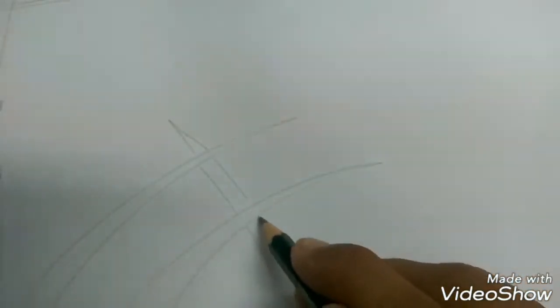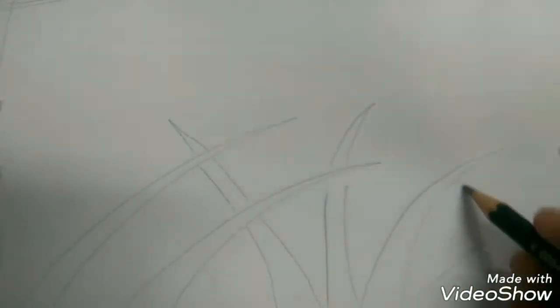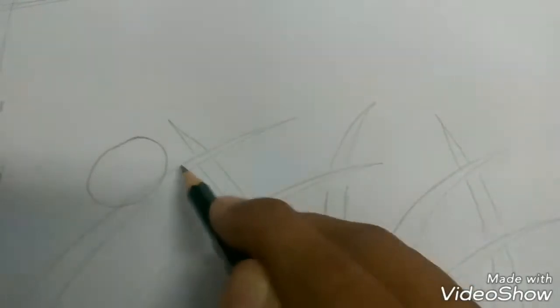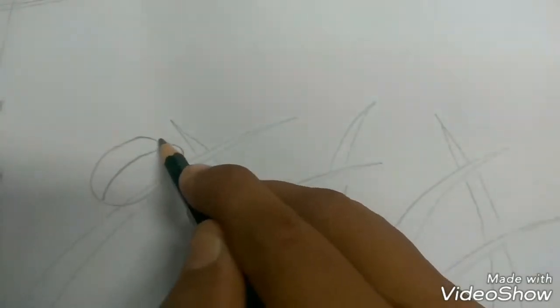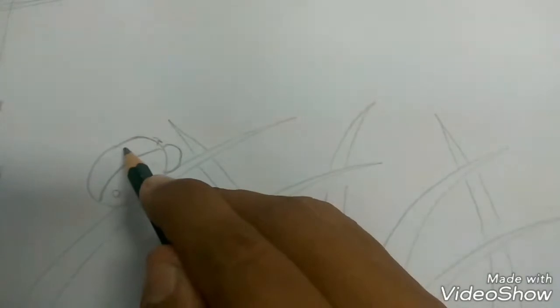You see that — you just follow it: slanting curve, standing curve. Sometimes overlapping like that. Okay, now oval for the ladybug, the head curve, and the middle part. Okay, and the spot.